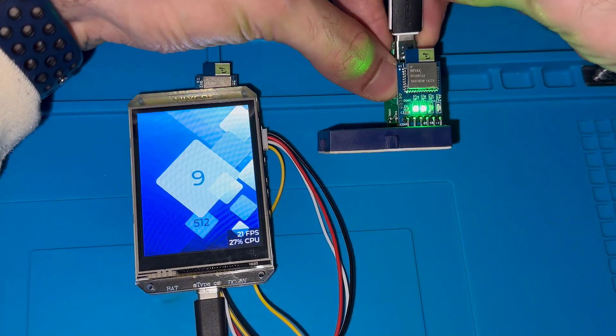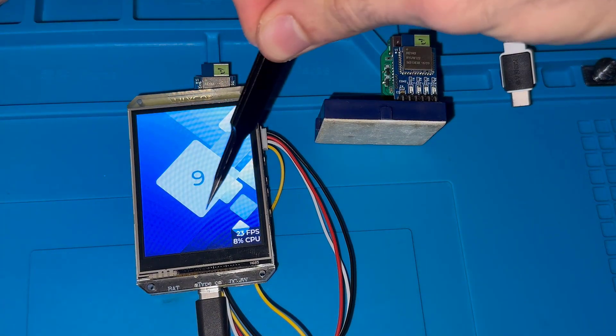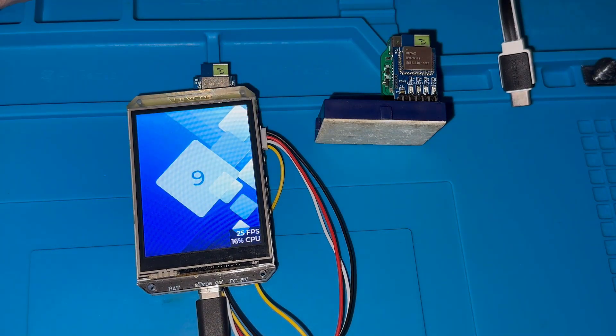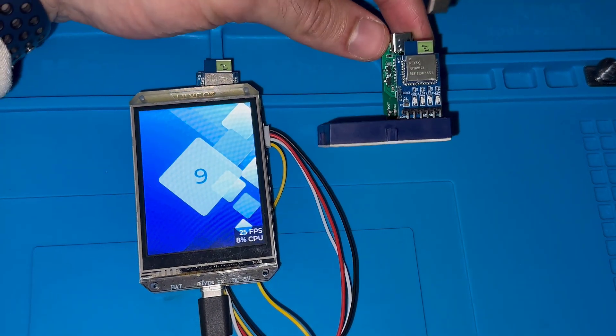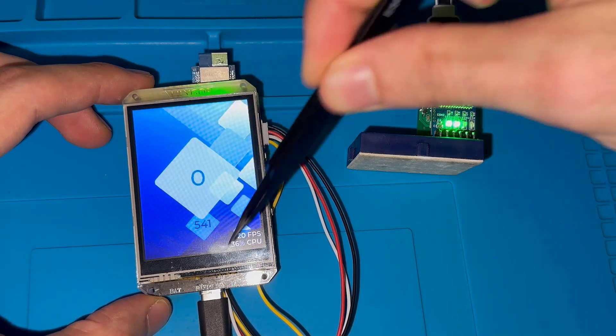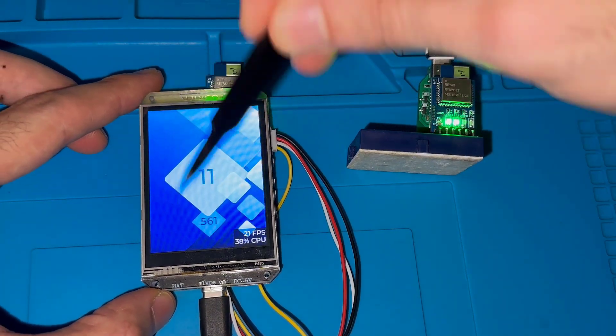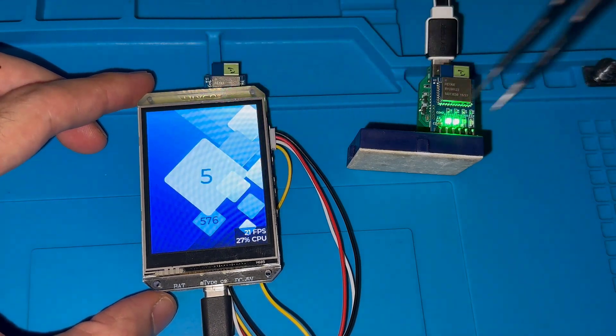If I disconnect this to stop the communication, you will see that the packet reception counter disappears. And if I plug it back, it will continue. I've used the LVGL library and SquareLine Studio to design this user interface.